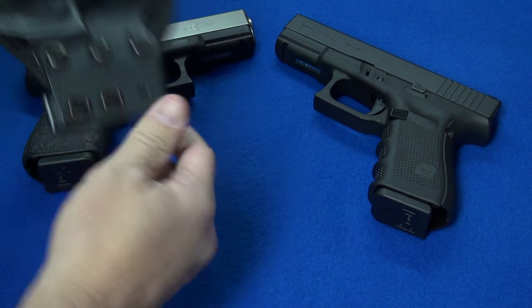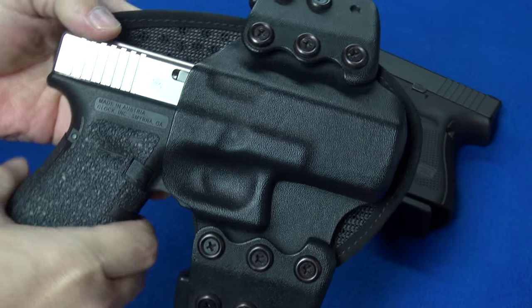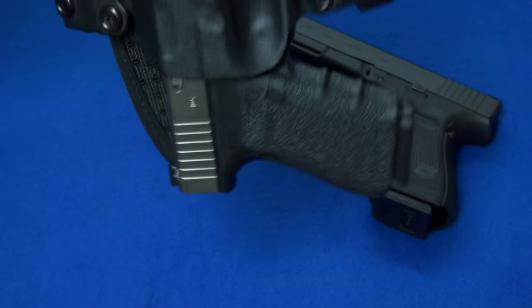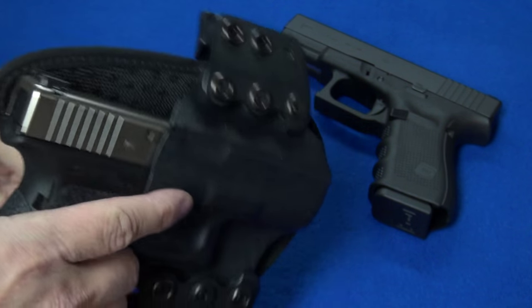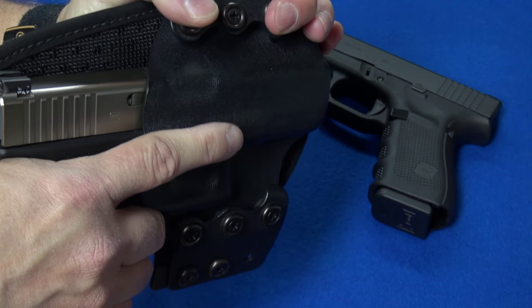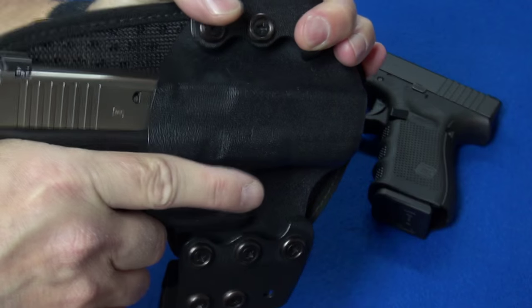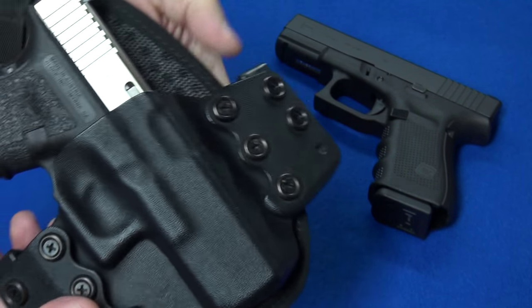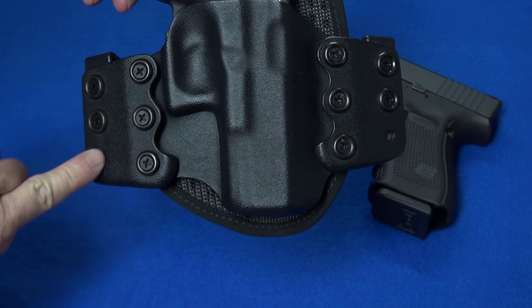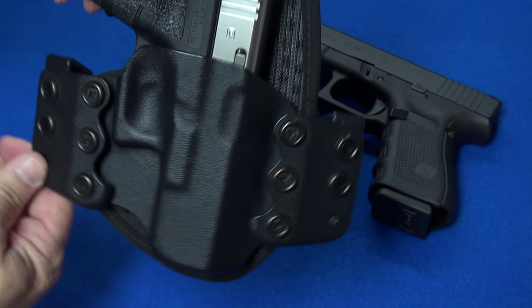As far as fit goes, the gun fits absolutely perfect — it's a very snug fit. You can hold this thing upside down and shake it all day and the gun is not going to come out. But at the same time, when I use this for drills or an IDPA match, it comes out quick and easy. This is configured in a straight drop configuration, but you can tilt it by adjusting the ride of the clips on either side to cant it.